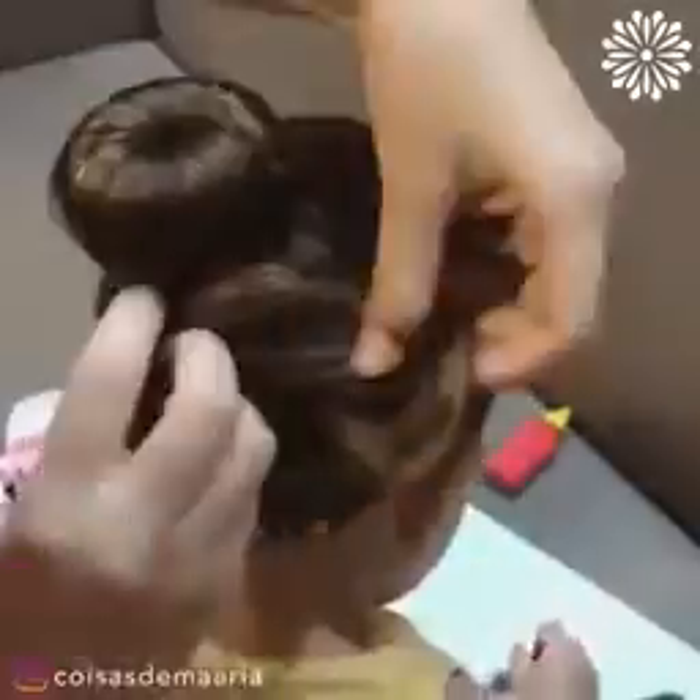Tie the hair into a ponytail and then wrap it into a bun with a ribbon. We're obsessed with this!